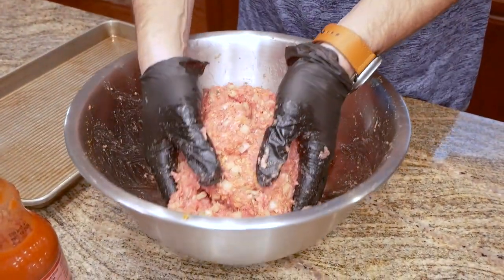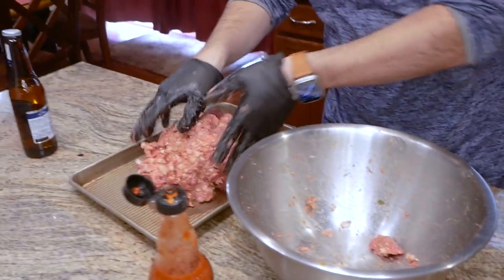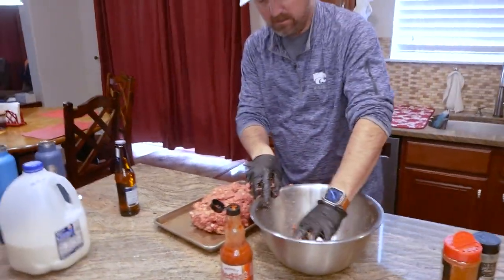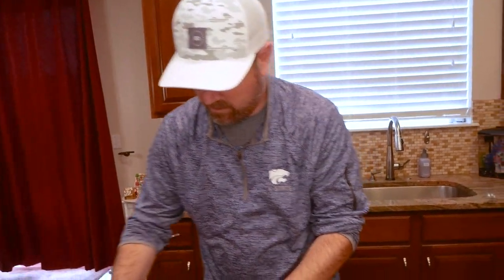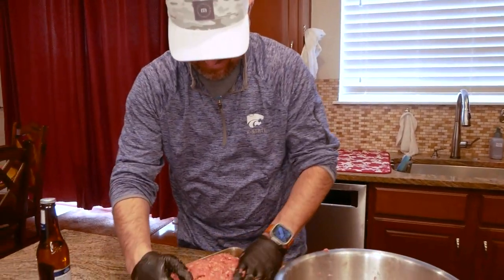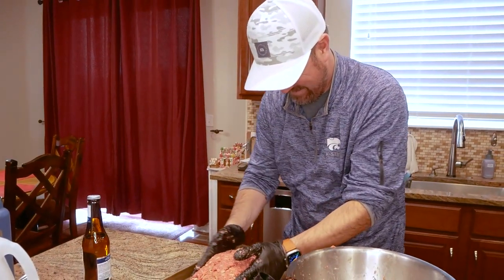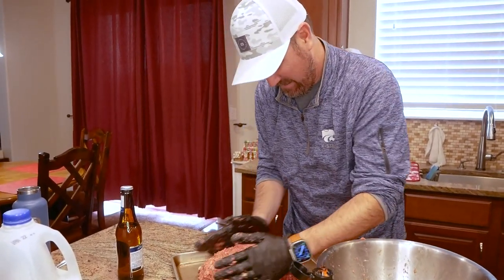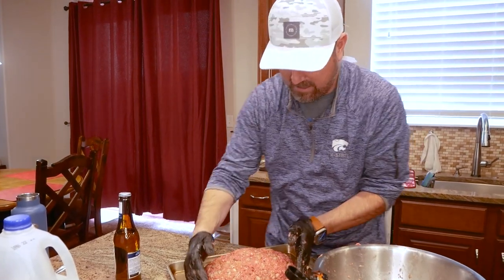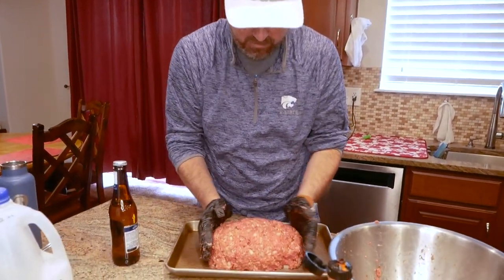I think we got it pretty well mixed up. Let's get it on this pan and start forming it. You don't want it too compact — you want a little bit of fluff in there.